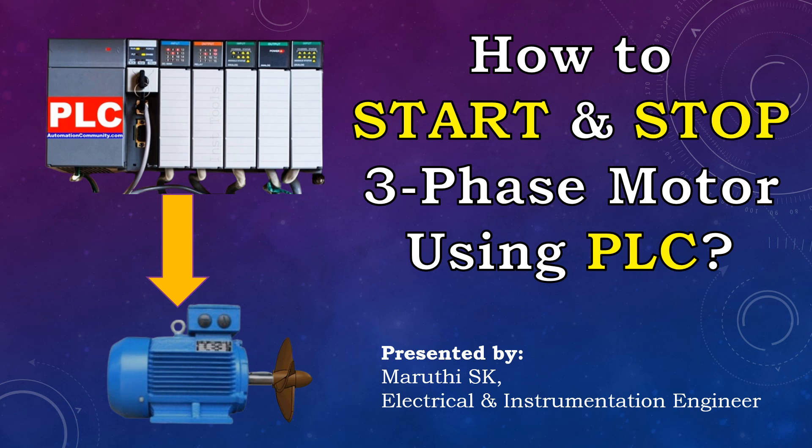In this video, I will explain step-by-step information to understand the operation of the three-phase induction motor using a programmable logic controller.